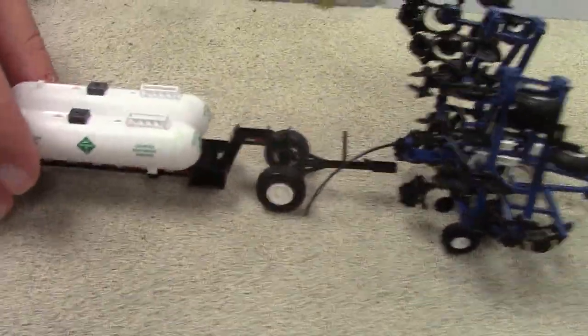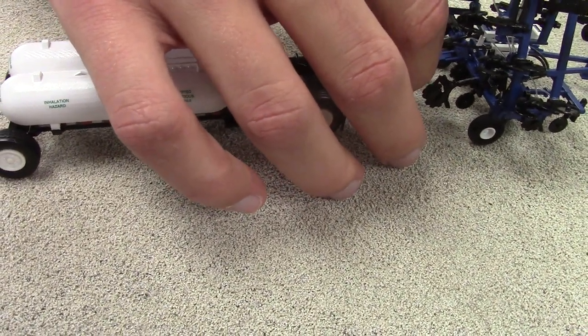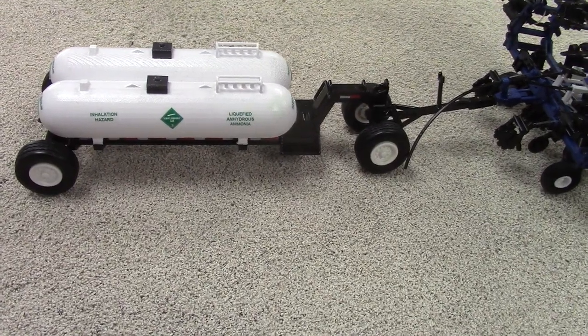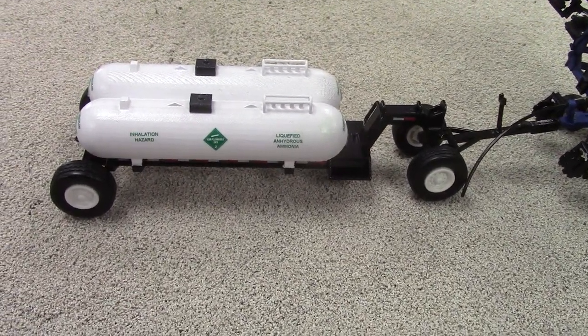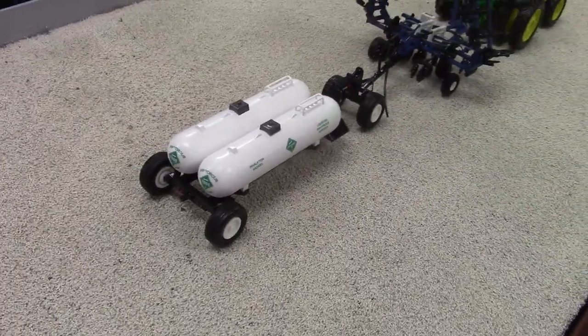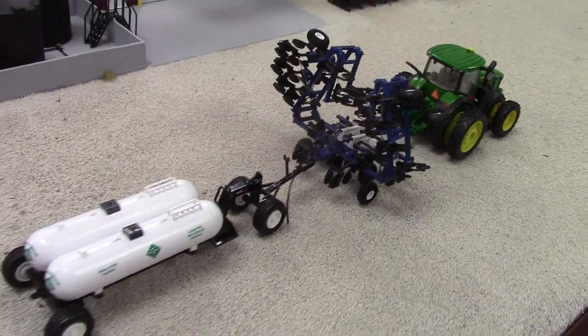Behind that is a double 1,000-gallon anhydrous trailer — so 2,000 gallons on there, kind of based off a B&B. Those are getting more and more popular as the machines get bigger to cover more acres. I'm starting to see less and less of the single tanks — they kind of look tiny these days with the bigger toolbars.